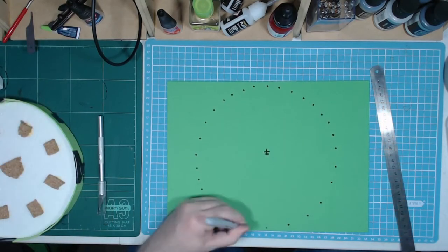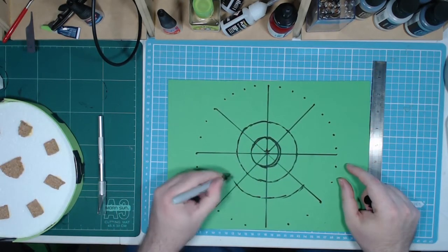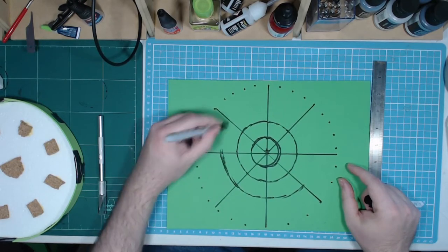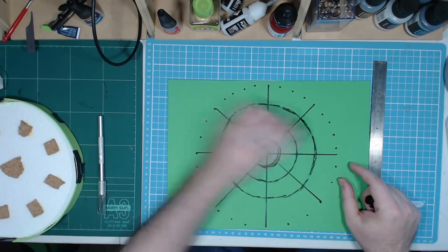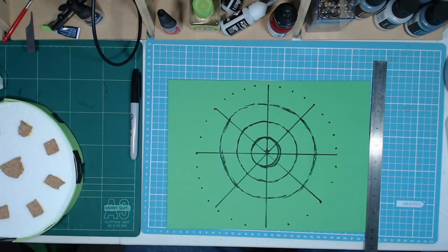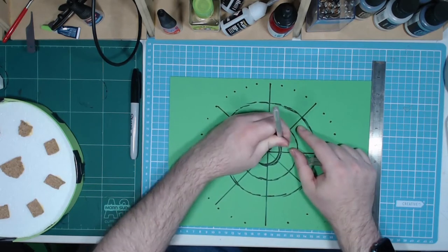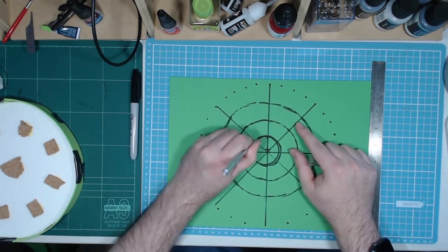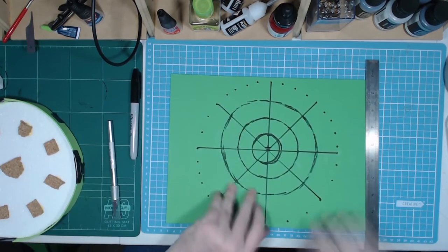I scrapped the diorama idea for a few reasons: one, it's a lot of material, time and effort for something that's just going to be for photography; two, it's going to be very big and bulky; and three, it just fits a single purpose, so I'd be better off investing that time, effort and material into terrain for wargaming that I can place around the platform as needed. So that's what I intend to do.